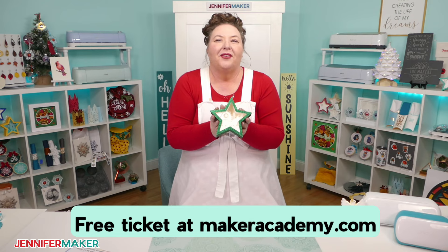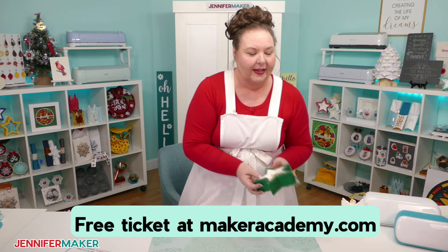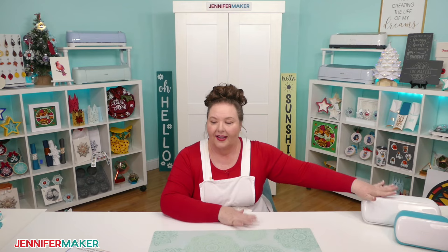This is probably our most popular project in Maker Academy Weekend — it's a lot of fun to make. Our next category of projects is adhesive vinyl. All the Cricuts can cut adhesive vinyl. I have an example right over here to show you what that might mean. Adhesive vinyl is sticky vinyl — I didn't even know what it was before I started with Cricut.